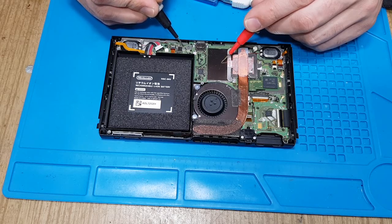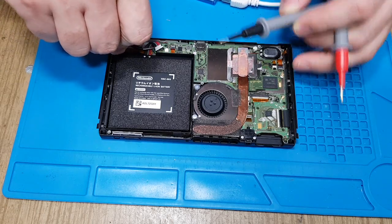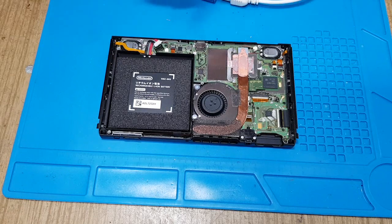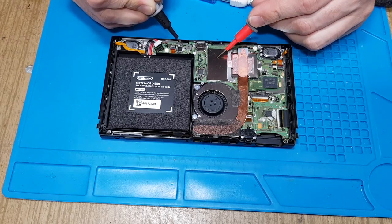Some capacitors are difficult to identify. If I take out the battery, these capacitors show short, but if you take the battery out, they disappear after some time — maybe they discharge. Here, as you see, this short disappeared.